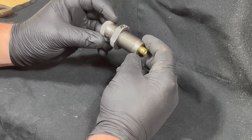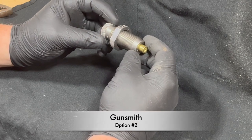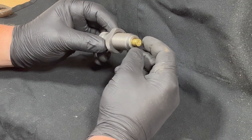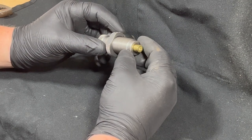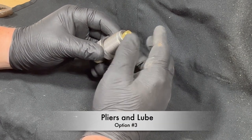Option number two: you can take it to your local gunsmith and they should have the tools appropriate to remove the stuck shell casing. Option three: you can try this method, although I haven't found that it works that well.